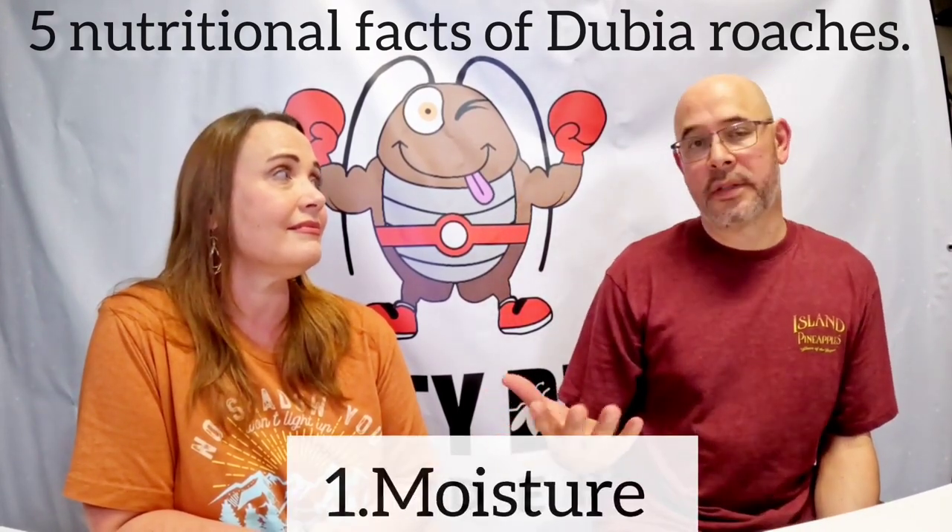Now let's talk about nutritional value — why the dubia roach is really good. It's not a perfect feeder; there's no such thing as a truly perfect feeder for your reptiles or amphibians. But of the ones available out there, it is one of the better ones. We're going to talk about five major categories of nutritional value. The first one is moisture content.